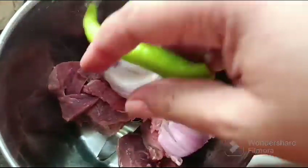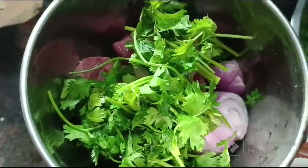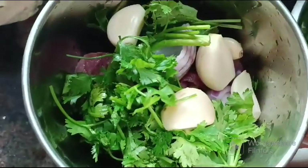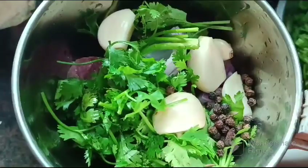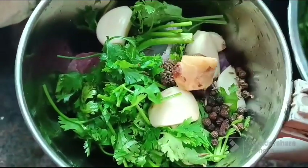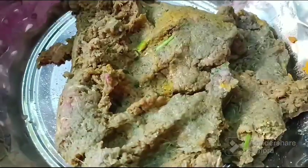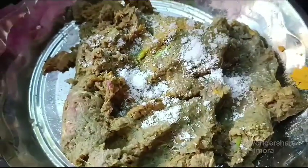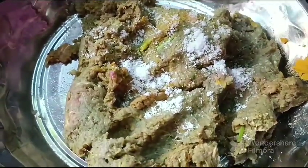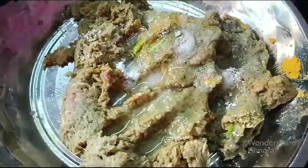Please do not add any water while grinding the beef. We have ground the beef so finely, and now to this we will add some salt and Goa toddy vinegar, and give it a good mix with the hands. Keep it aside for around one to two hours so that all the flavors bind together with the beef.